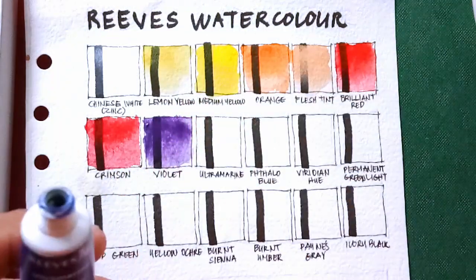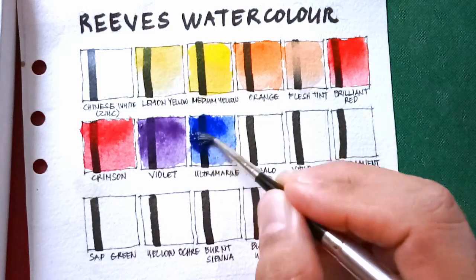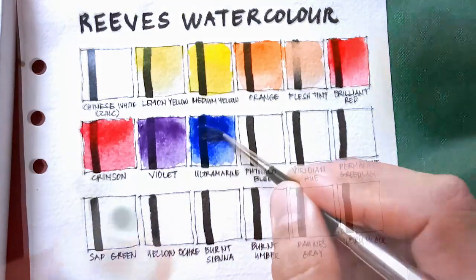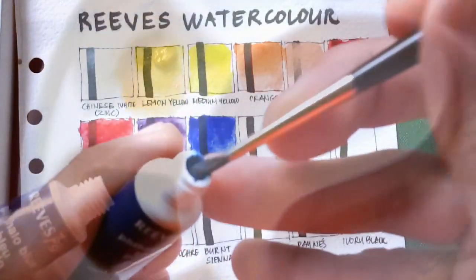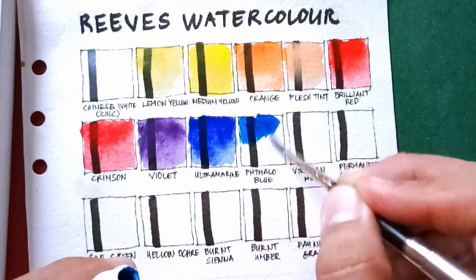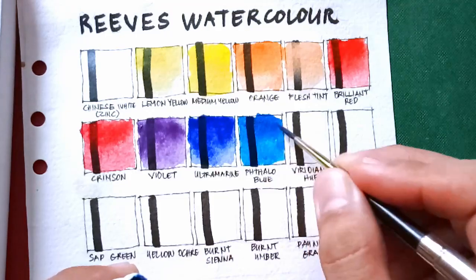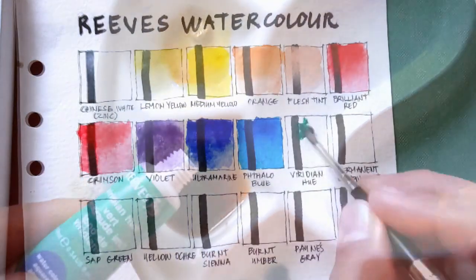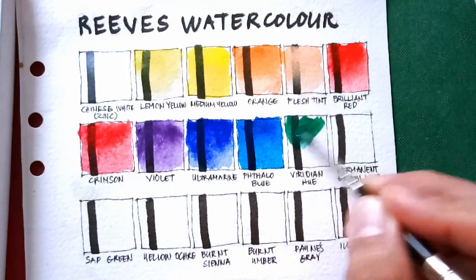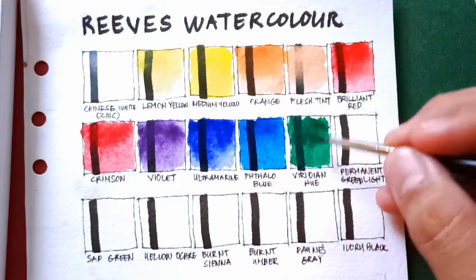Ultramarine — again some pigment separation. Next is tailor blue, also with pigment separation. I love their tailor blue because it's very intense and transparent. The performance so far is very much comparable to the Winsor and Newton China — pigment and binder separation, and the paints feel thick generally.